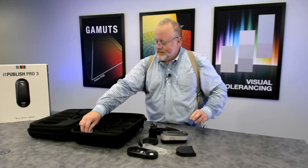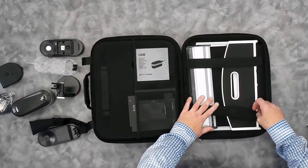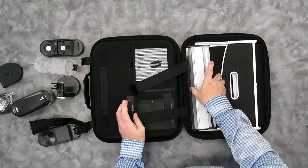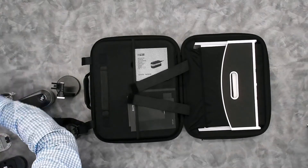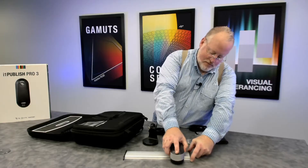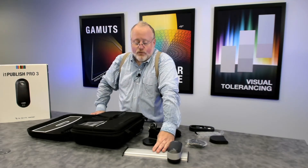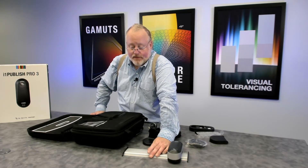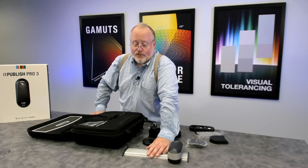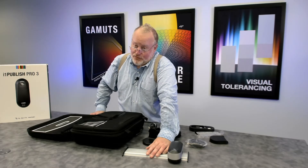Also on this side of the case is a USB cable. On the other side of the case, we have our aluminum ruler that would be used for scan measurements — you drop the device right there and scan across your pages. This ruler is different from the i1 Pro 2 ruler; it has different geometry on the plastic lip. You must use this ruler with an i1 Pro 3 to get correct measurements. Don't use an i1 Pro 2 ruler with an i1 Pro 3, and don't use an i1 Pro 3 ruler with an i1 Pro 2.